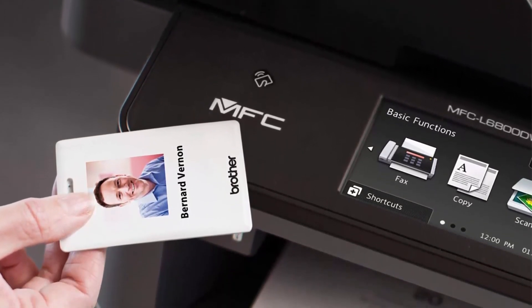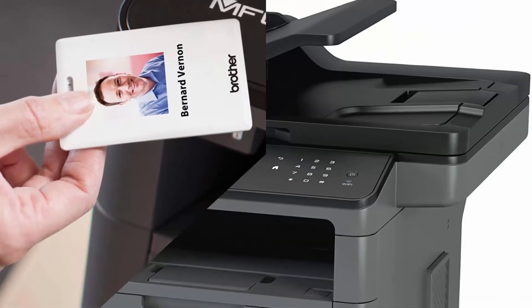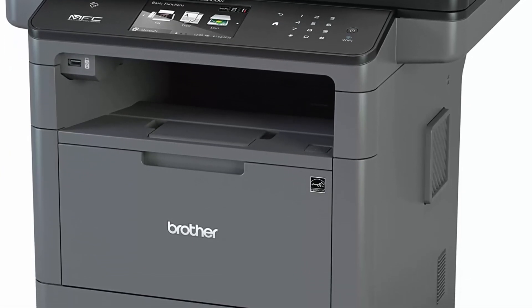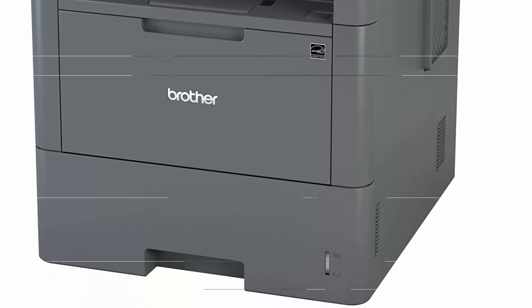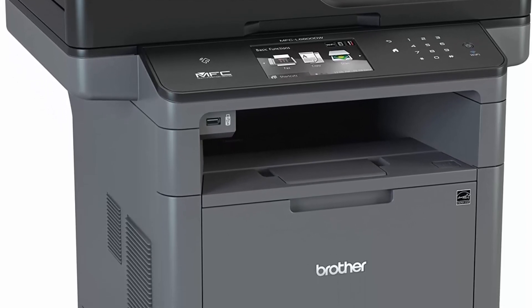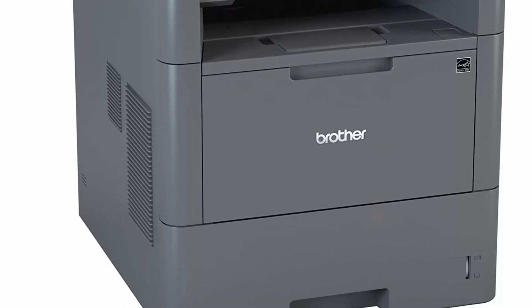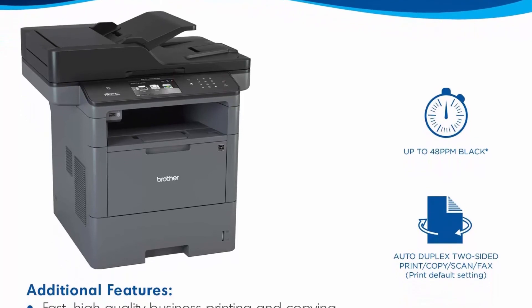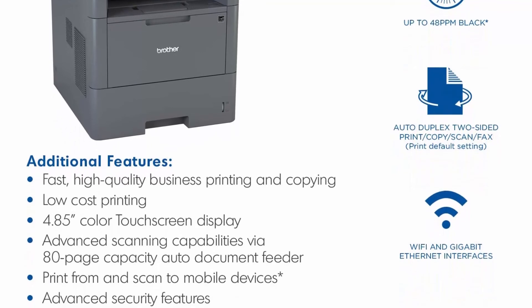Cloud-based scanning: scan to popular cloud services directly from the 3.7-inch color touch screen, including Dropbox, Google Drive, Evernote, and more. Scanning capability is black and white and color. Amazon Dash Replenishment enabled: upon activation, it measures the toner level and orders more from Amazon when it's low. For use with Brother genuine toners: TN820 Standard Yield, TN850 High Yield, TN880 Super High Yield. Power source: AC 120V, 50/60Hz.